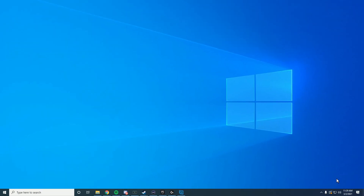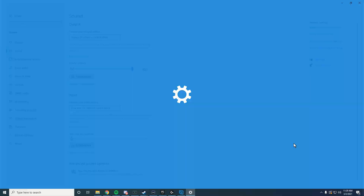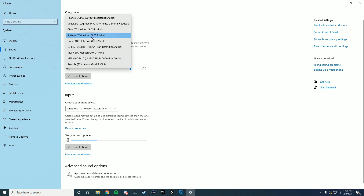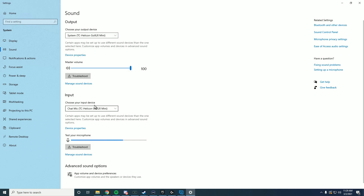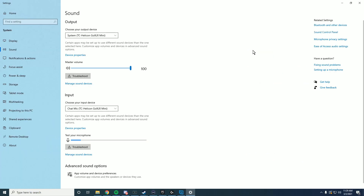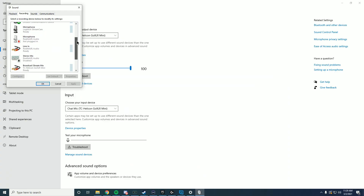Now that the hardware side is all set up, we're going to set up the PC side. Right-click on the speaker icon and click on 'Open Sound Settings.' Make sure that your output is set to 'System - TC-Helicon,' and also make sure your microphone is set to 'Chat Mic - TC-Helicon.' Now go to Sound Control Panel, click on Recording, and go to your Line In.